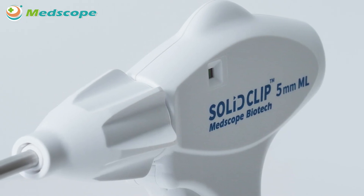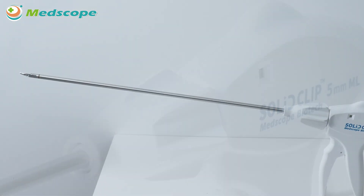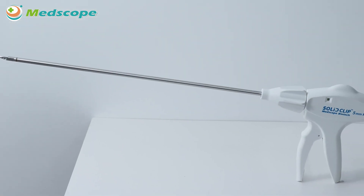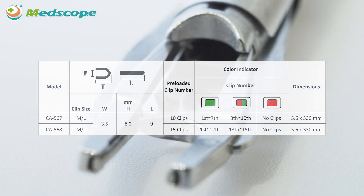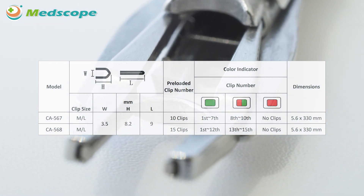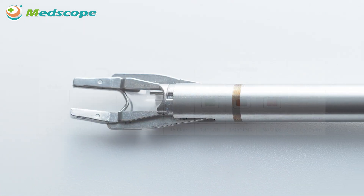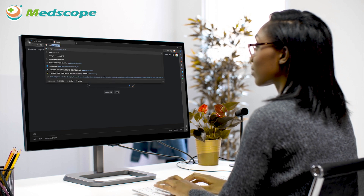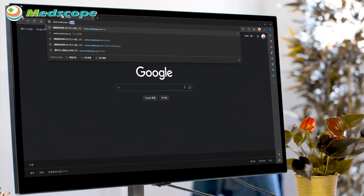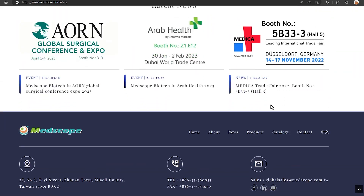A safety interlock will be activated to prevent the handle and trigger from being squeezed. This is the demonstration of the 5mm single-use clip applier CA56 series. Currently, the medium-large clip size model is available. The product contains 10 or 15 pieces of titanium clips. For further information and product specifications, please refer to the IFU or download the e-catalogue from our website at www.medscope.com.tw.